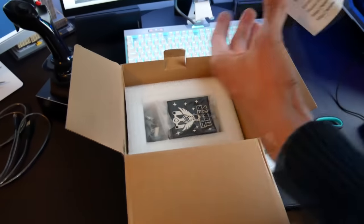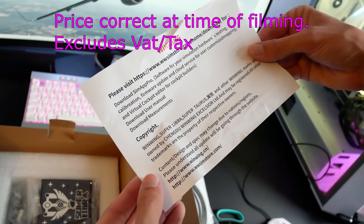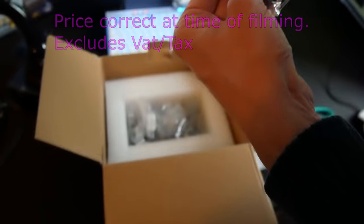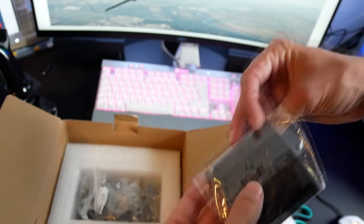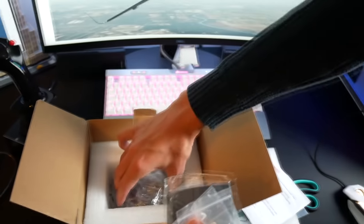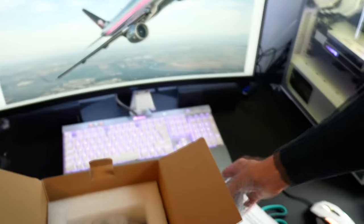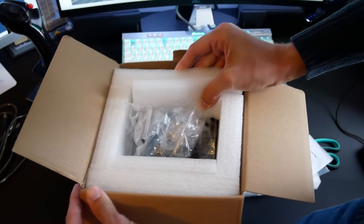The product is available now on the WinWing store - the link will be in the description. It is £179.95 excluding VAT, and that is without a base, so I must stress that. It is sitting at a higher price point than some of the other hardware we've used on the channel, and by the time you've bought the grip, the base, and maybe a desk mount as well, it is a bit more of a serious investment.